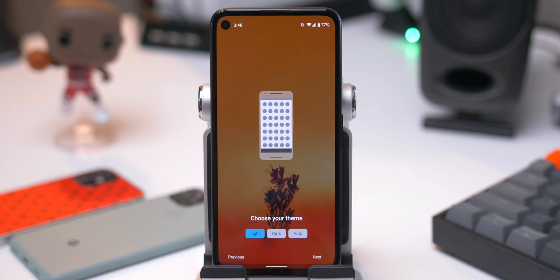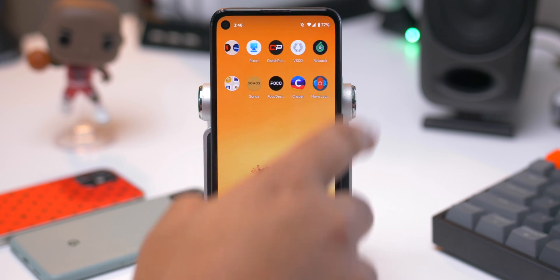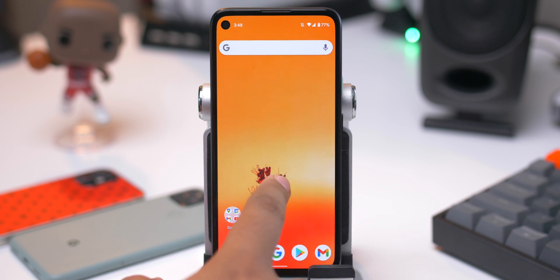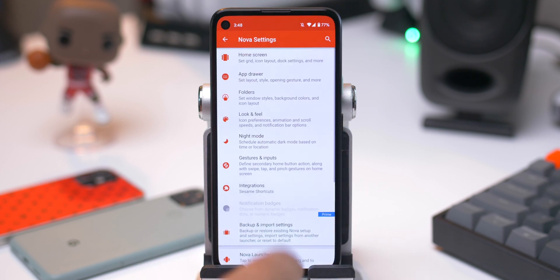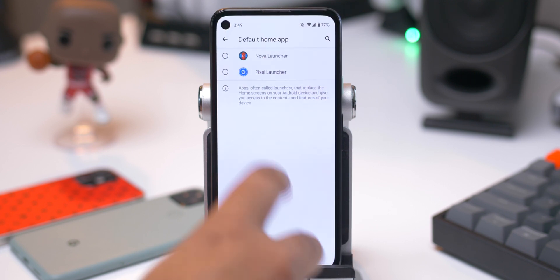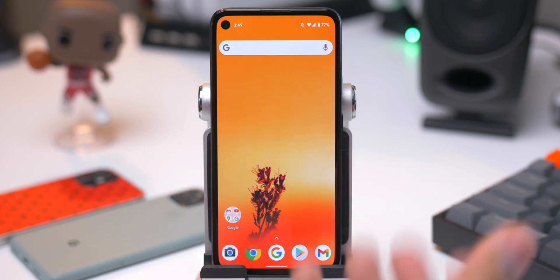Hit next. You can choose whichever theme you want — light, dark, or auto if you want. Hit next. We're going to do swipe up to get to the app drawer. Hit apply, and it threw us back into the Pixel Launcher. So here is the Nova Launcher right here. The first thing that I would recommend doing just to make things a little easier is go ahead and set it as your default launcher. Go right here, set default launcher, Nova Launcher, and boom. So every time you go home, it'll bring you to Nova Launcher as opposed to whatever other launcher you're using at the time.